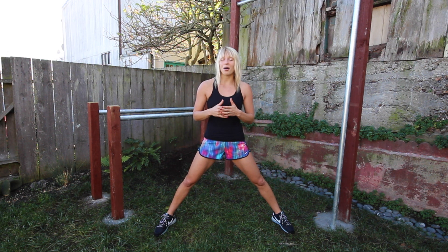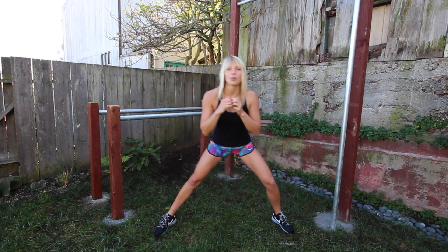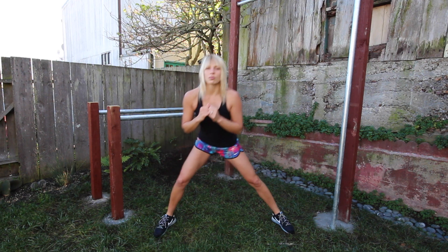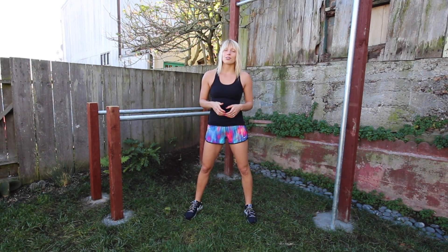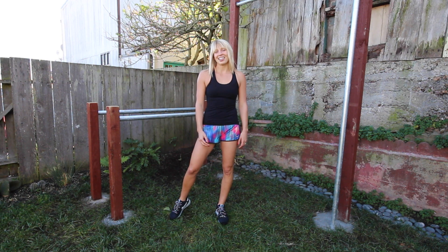You can either do all your reps on one side, or you can alternate. If you're having trouble getting all the way down because of your strength and flexibility, just go as far as you can for now. The more you work on it, the better you'll get at it. The other option is to hold onto something — this especially helps if you're finding yourself falling over during this exercise.